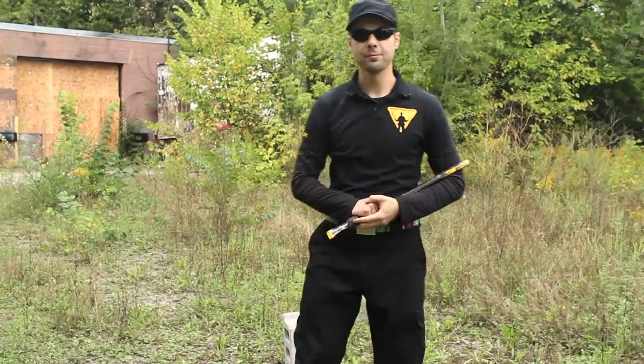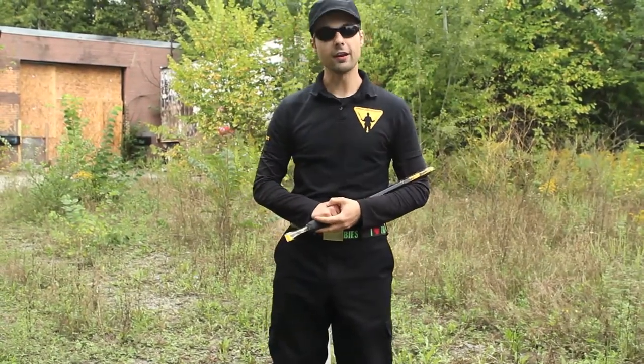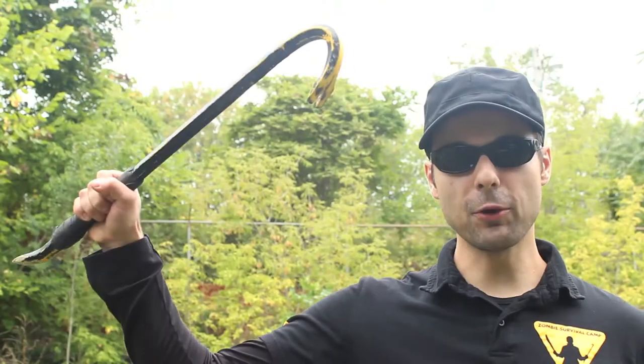Hi there, I'm Dominic, The Butcher, and today I'm going to talk to you about the Crowbar.